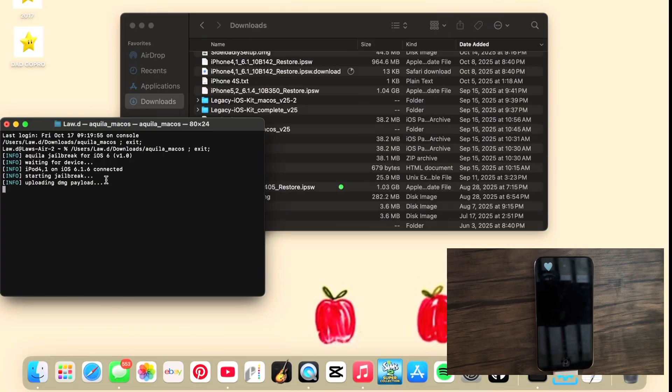It will pop up everything — this is my iPod Touch fourth generation on iOS 6.1.6. Then you're going to wait for it to work and just let it do its thing.